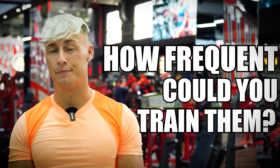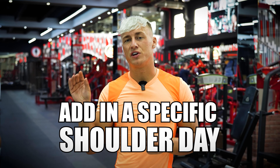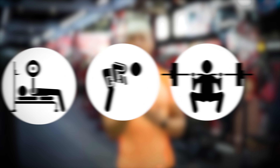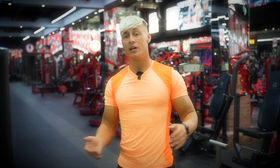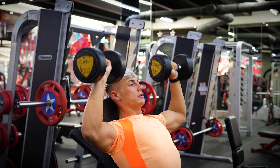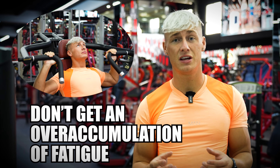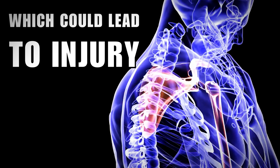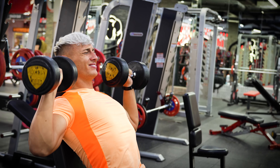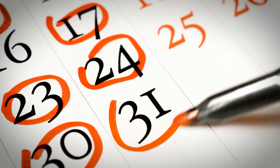Now you have your three exercises, you're probably wondering how frequently to train them. If your shoulders are lacking, I recommend adding a specific shoulder day — so it would be push, pull, legs, and then a weakness day for shoulders. You can train shoulders on your push day and also have a dedicated day for them, but I would never recommend training shoulders more than three times a week. Over-accumulation of fatigue can lead to potential injury, or you'll feel too fatigued to progressively overload them. Maximum three times per week.